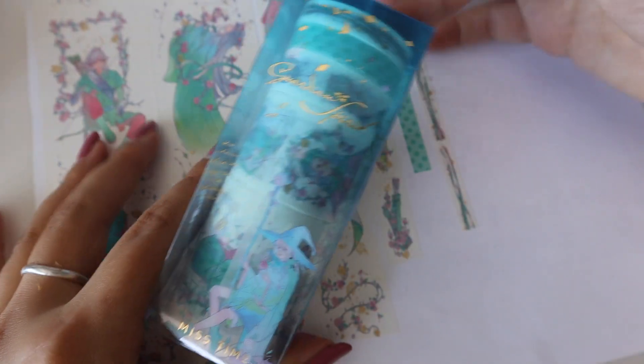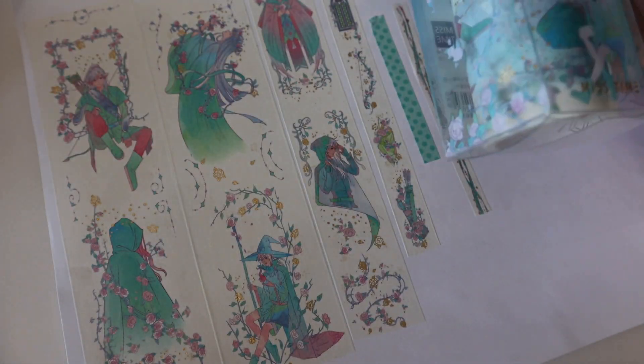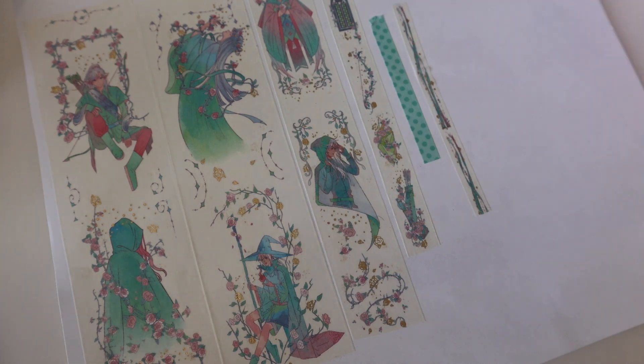All right, let's see the last one. If I have extras I will be selling them on Etsy, so if you're interested it might be on my Etsy, which is linked down below.